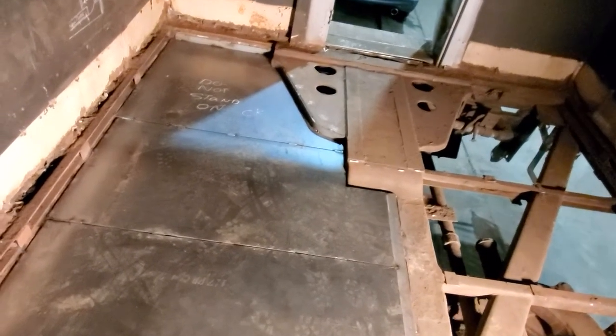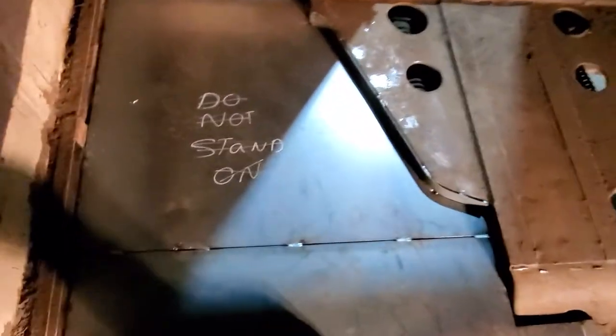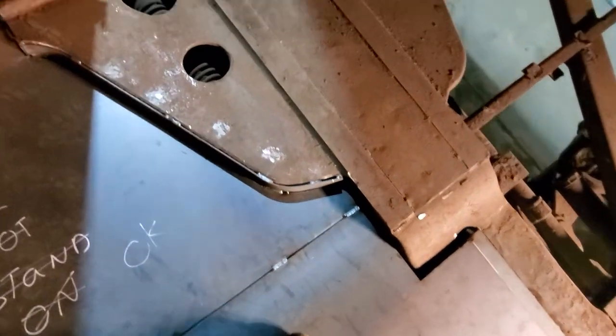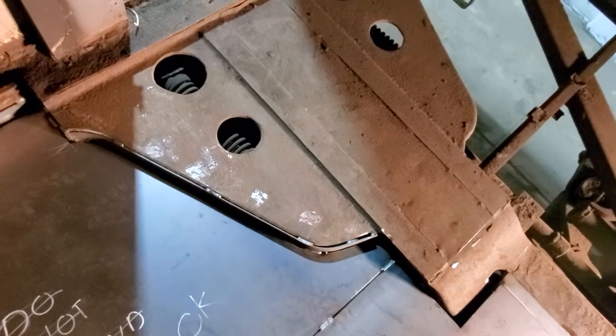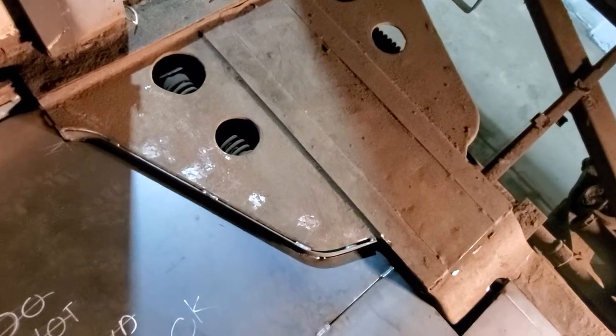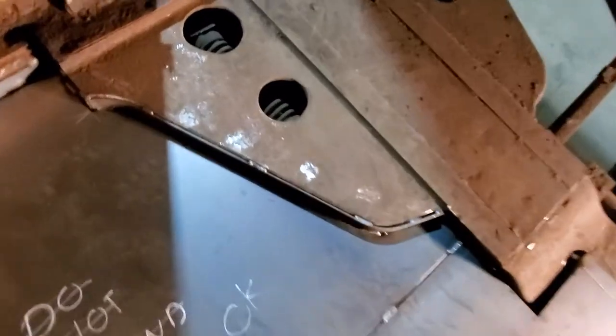Finally got the pan started to lay down. Got them welded in — the Lincoln rep told me that the best thing to use for rusted material is ProStar S6. I'm using 035 wire, and oh my goodness.